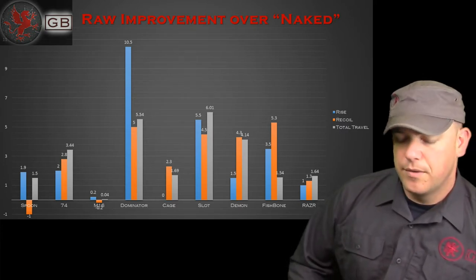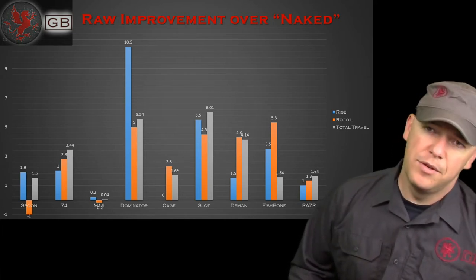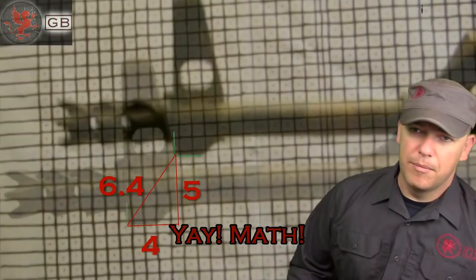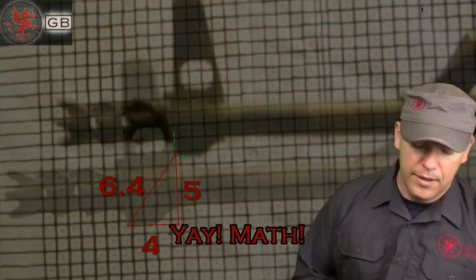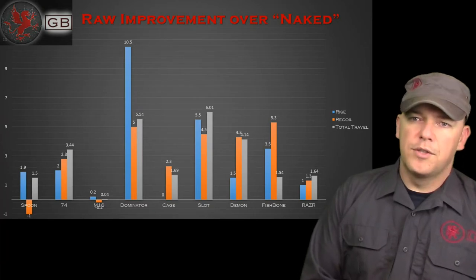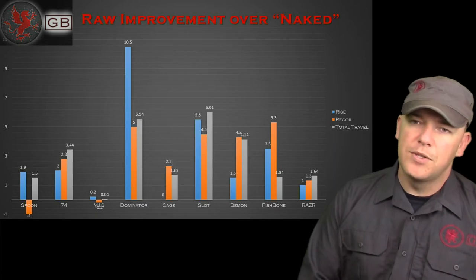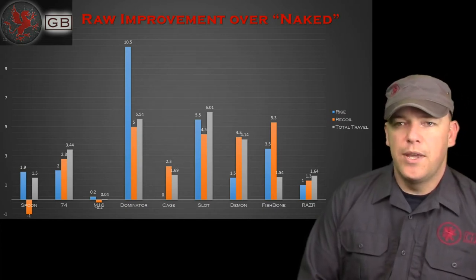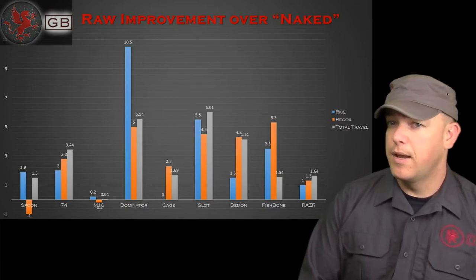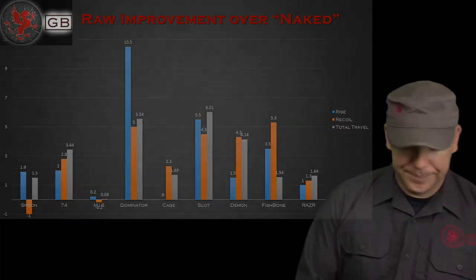The reason I measured rise and recoil separately was: one, it made the math easier to figure out total travel using the Pythagorean theorem — A squared plus B squared equals C squared. But also, for some people rise is more important than recoil. Larger shooters like myself don't care how much it's slamming in the shoulder, but want that follow-up shot on target. Others might find the AK-47 has too much punch and look for a brake with more recoil reduction.